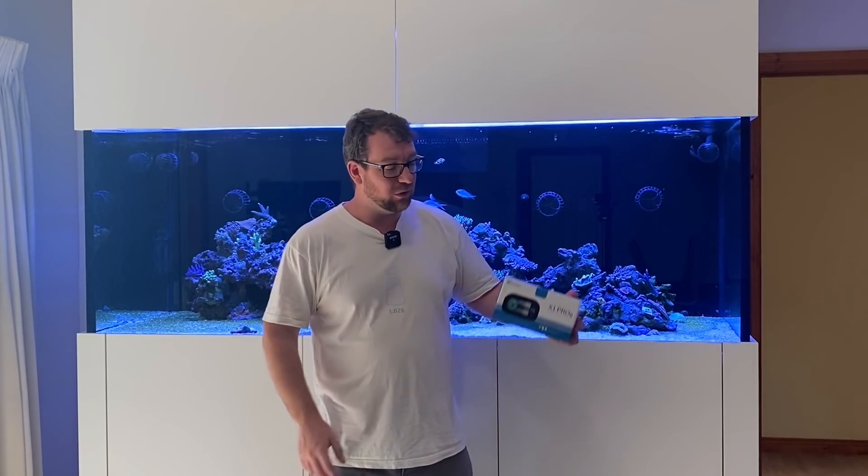Hey all, welcome to Parker's Reefs. In today's episode we're going to check out the Kamoa X1 Pro T.